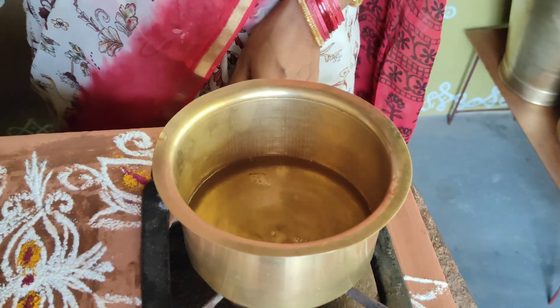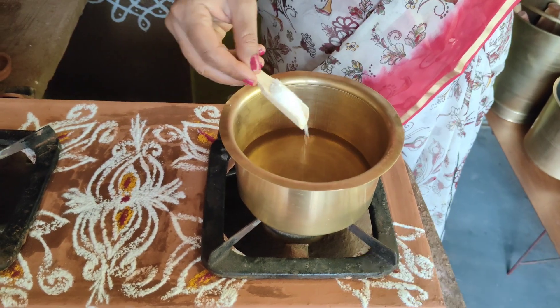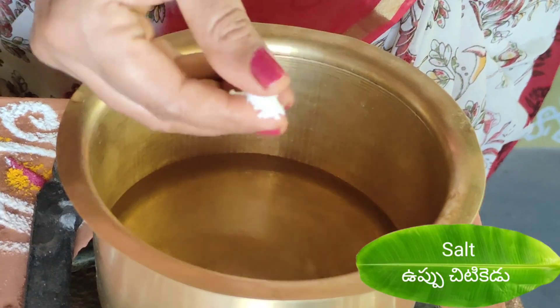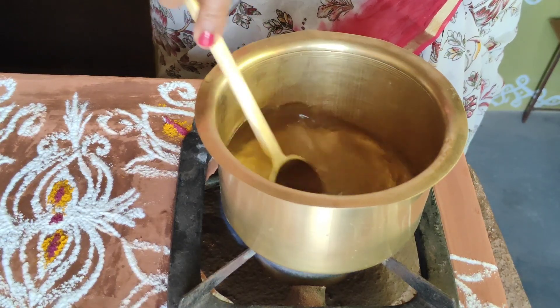First, take a glass and water. Then add 3 spoons of sugar. Put it in a panchadar. Put salt in a panchadar as well.